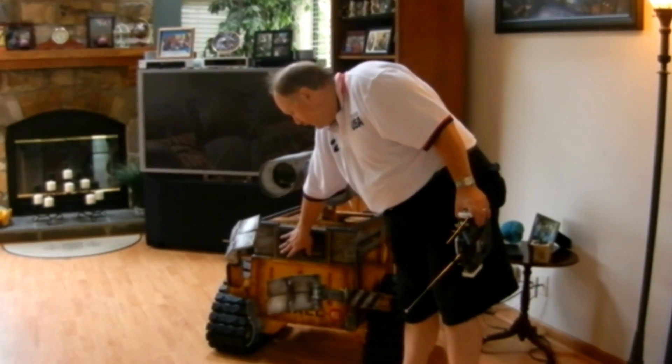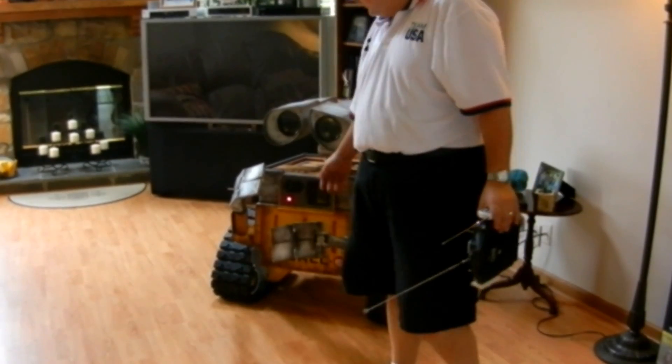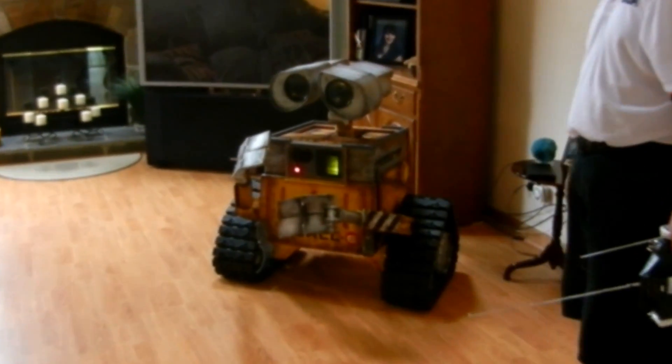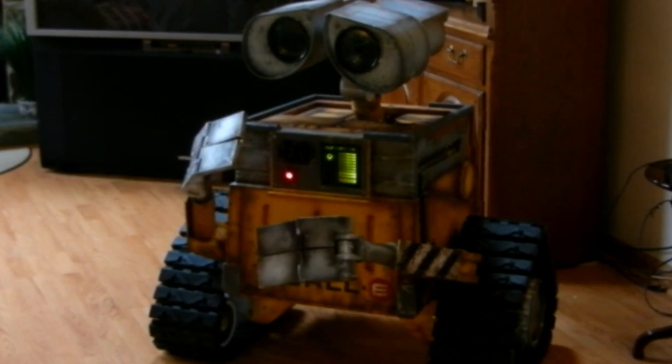When you power the WALL-E robot up, it will go through its sequencing of the front panel lights to fully charge up the WALL-E.